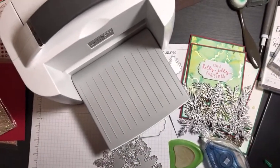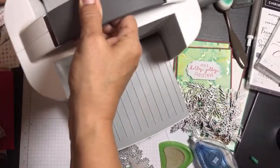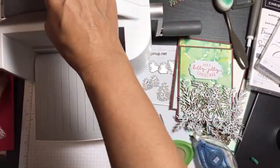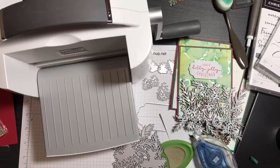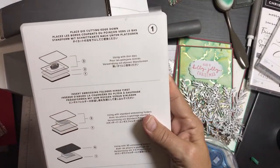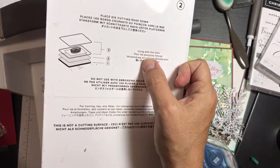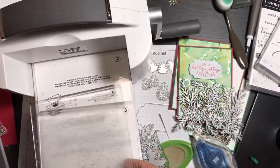We need our big Stamp and Cut and Emboss machine. The die cutting sandwich for thin dies is: platform plate one, thin die adapter plate two, then two cutting plates both numbered three on top and bottom. That's your sandwich — that's all you need. We're going to take our piece of gold foil — I think it's called gold cardstock or brushed metallic cardstock.